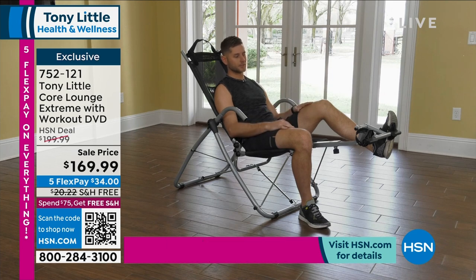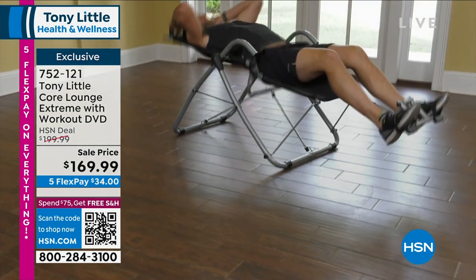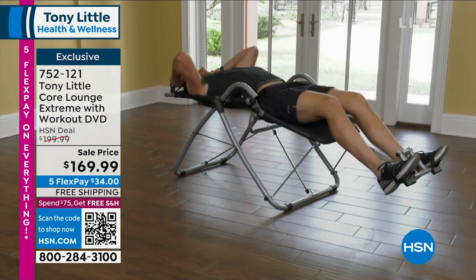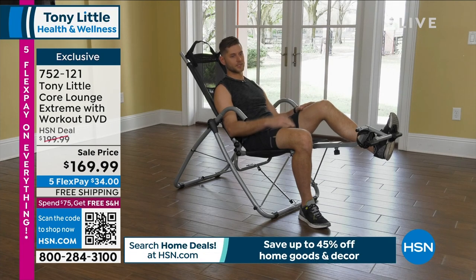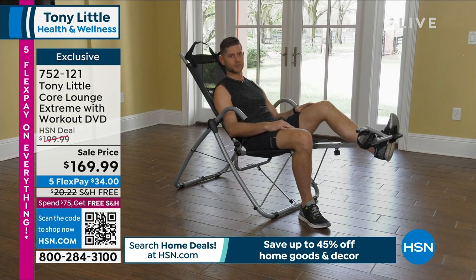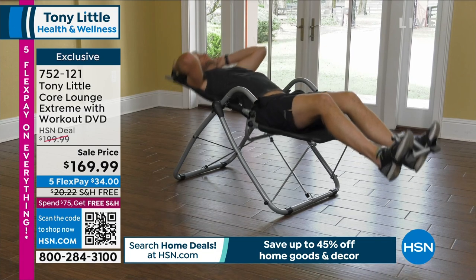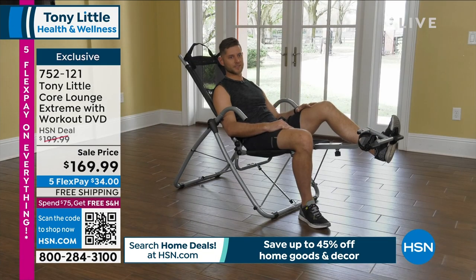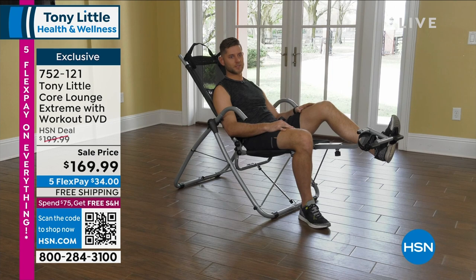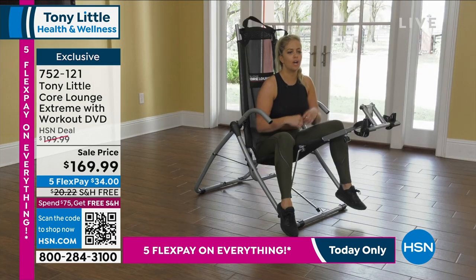I'm a mechanical engineer, so as I look at this equipment I appreciate the simplicity and what it's trying to achieve. The main thing I always dread about ab workouts is straining somewhere other than my abs. With this, there was almost a zero-gravity effect where you could really focus on what you wanted — my abs, as well as my back in a controlled way. It's honestly really comfortable; I could see myself having this in my living room watching TV and crunching out a good workout.